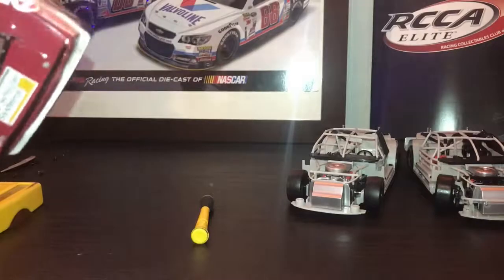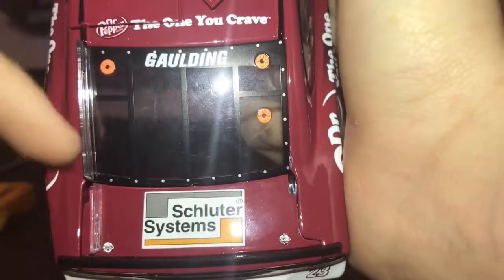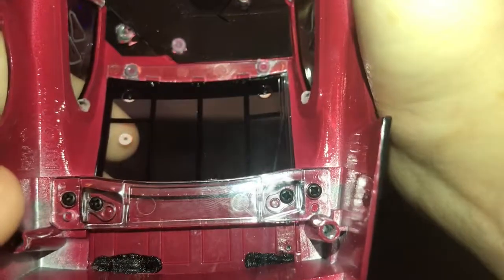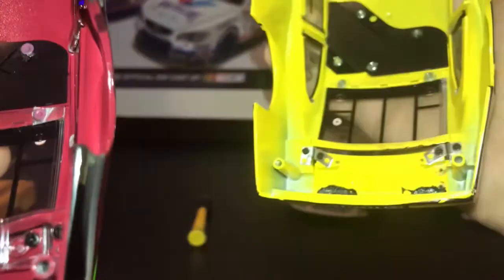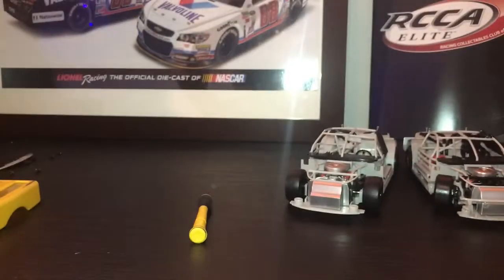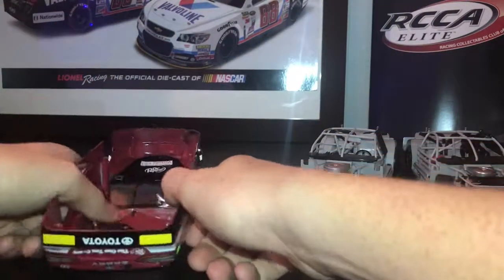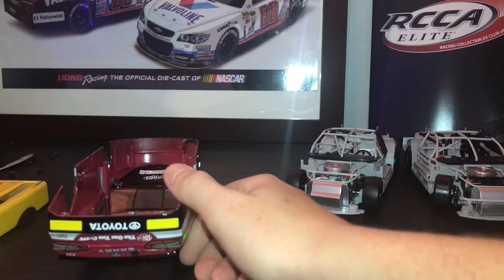On this Dr. Pepper car there are hinge slots, so you can put hinges in, but Lionel puts a guard there so you can't. This Daniel Suarez ARC does have the hinges, so you just steal the hinges from one car and put it on the other.